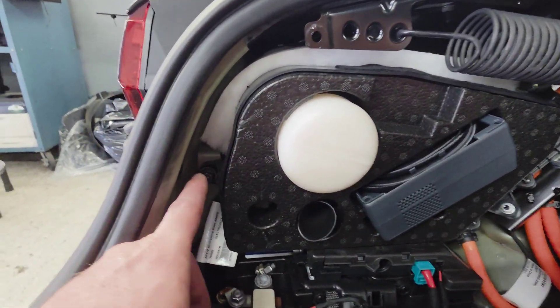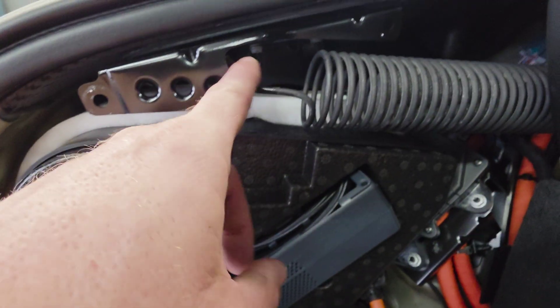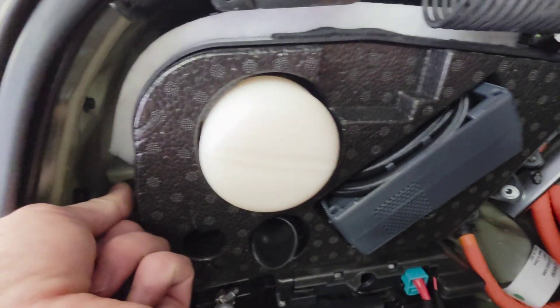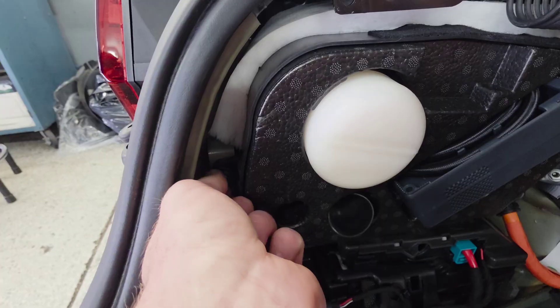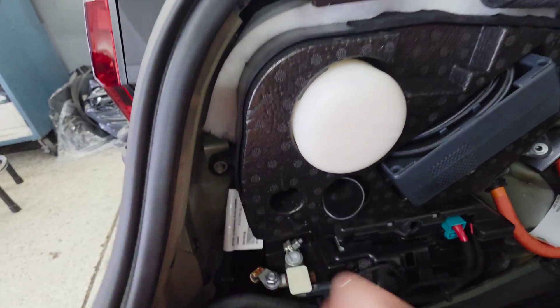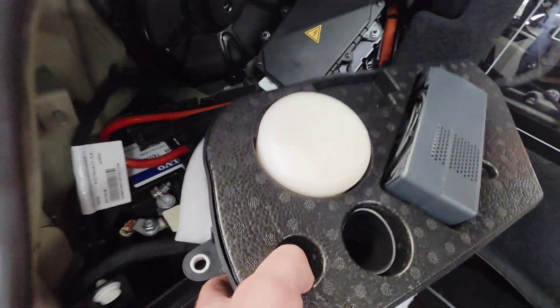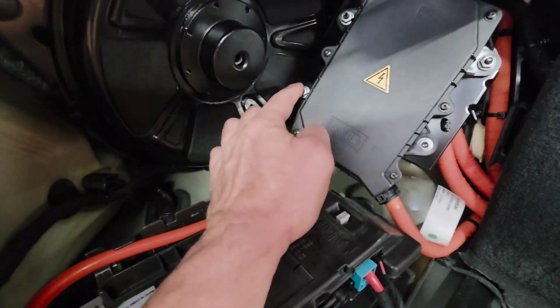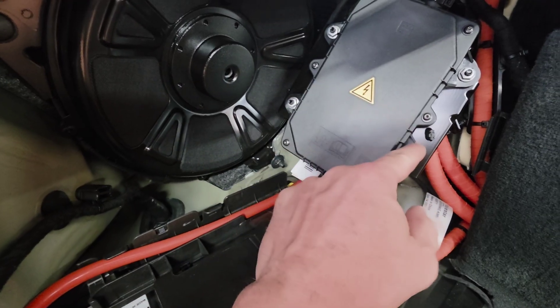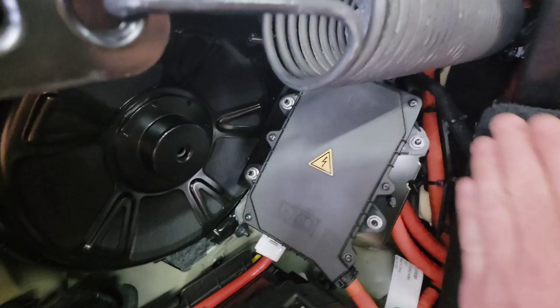We have a tire inflator here. Remove this 10 millimeter nut, this 10 millimeter nut, and that 10 millimeter nut. Pull it out and stick it to the side. Then remove this 10 millimeter nut, this 10 millimeter nut, this 10 millimeter nut, and this 10 millimeter nut, and move the part to the side.